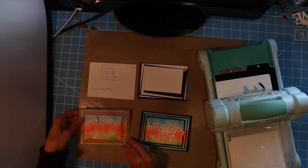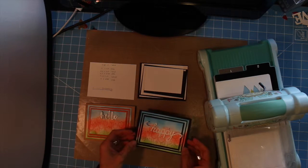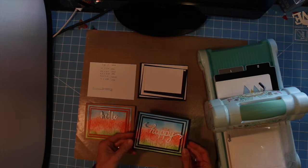I've done a number of these in various colors and I'm going to show you how to put one of these cards together.